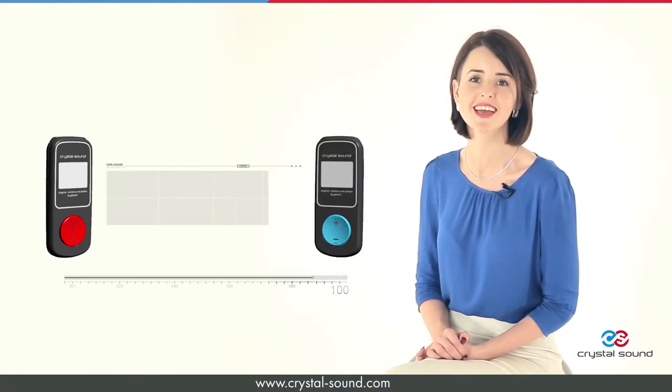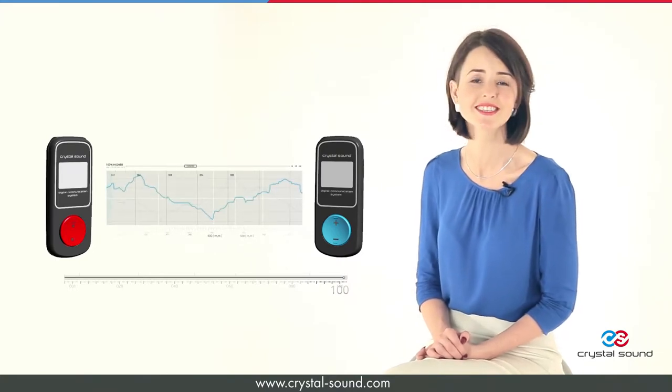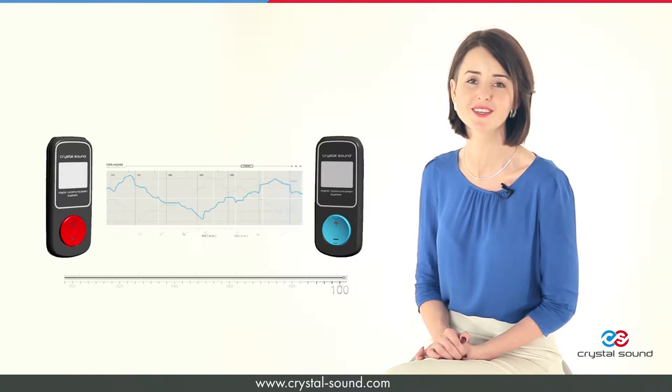The powerful built-in sound processor and active noise reduction system enable the listener to hear every single word of the speaker without quality loss.